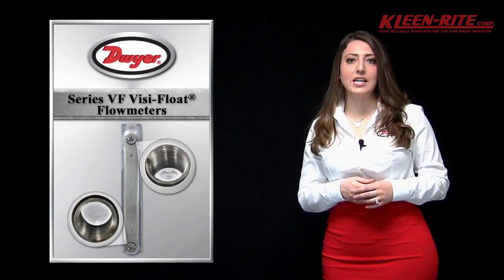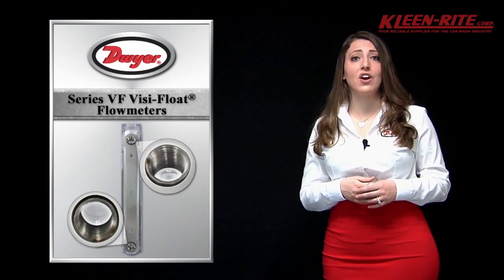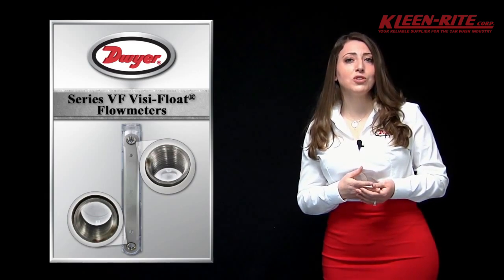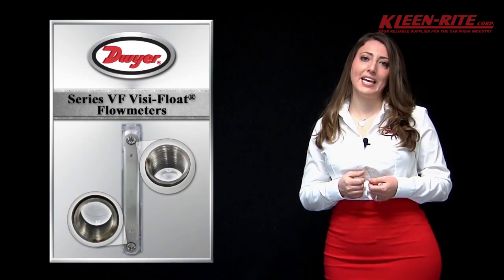The VFA and VFB standard ranges are calibrated for air or water but can be custom ordered with scales for your specific liquid or gas flow application.